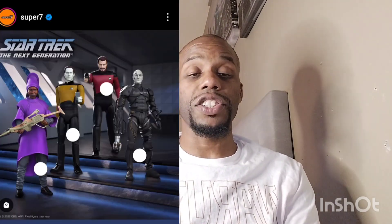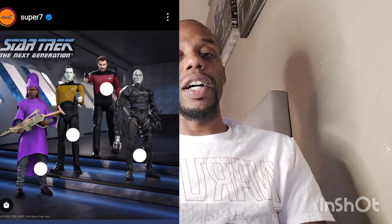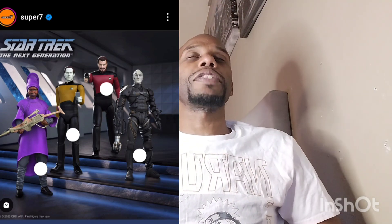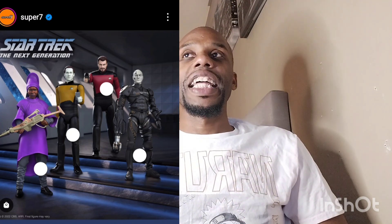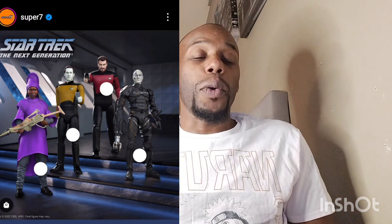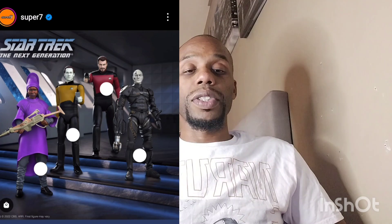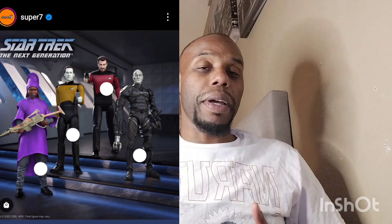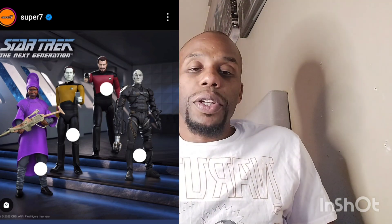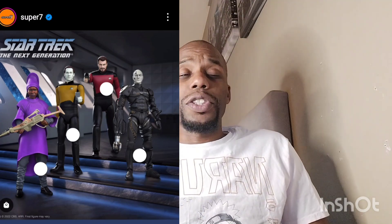Super 7 is also starting to come out with a seven-inch scale Star Trek: The Next Generation line. We got Whoopi Goldberg and a Borg-type character. I used to like Star Trek for a little while — I know it's either Star Wars or Star Trek with some people. Star Wars is my passion, but Star Trek looks pretty cool. I never really got into the show or the movies, but I did like the figurines.